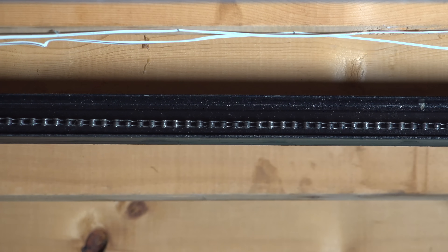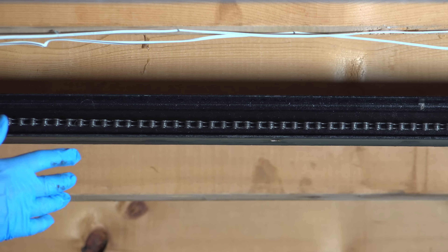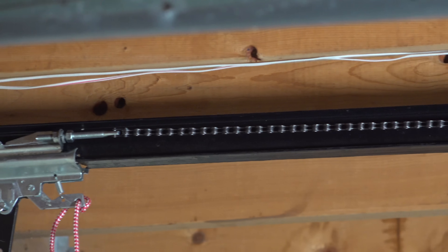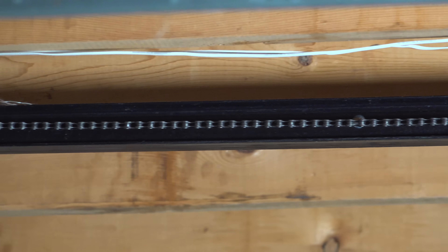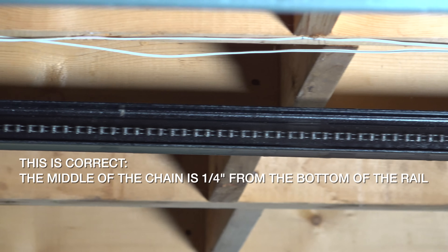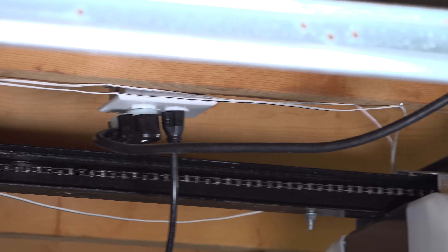Don't make the most common mistake when you adjust the chain — don't just keep going until it gets super tight, because if you do that you're going to wear out the gears and cause even more problems. Most manufacturers recommend that you tighten the chain until the very center of the chain is about a quarter to a half of an inch from the bottom of the rail. As you step back and look at this you're still going to think it's loose, but this is exactly what the manufacturer recommends. If you have any doubts, go ahead and look at your manufacturer's directions to see what they recommend for an adjustment.